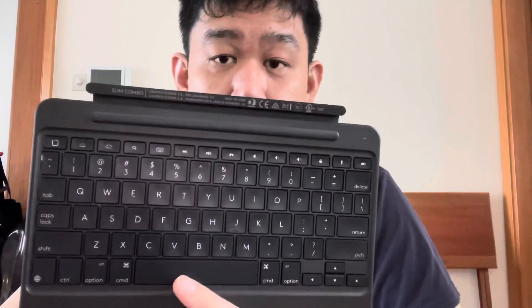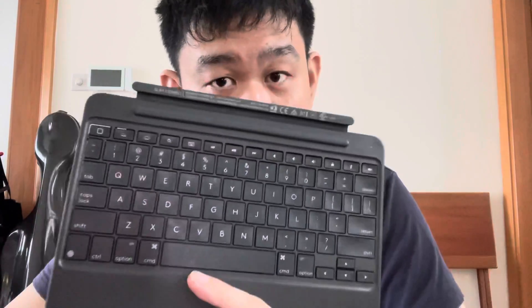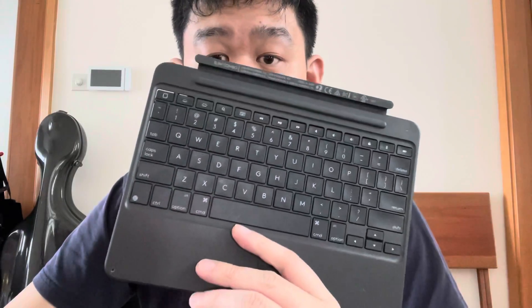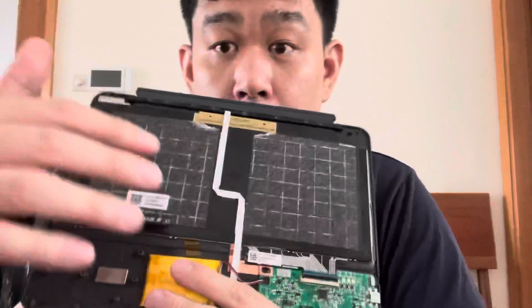So I decided to rip this apart before I toss it in the bin, and I'm going to show you what's happening. I believe this is a design flaw that caused this keyboard to fail, and if you search the internet, there are a lot of people who reported problems with this keyboard.